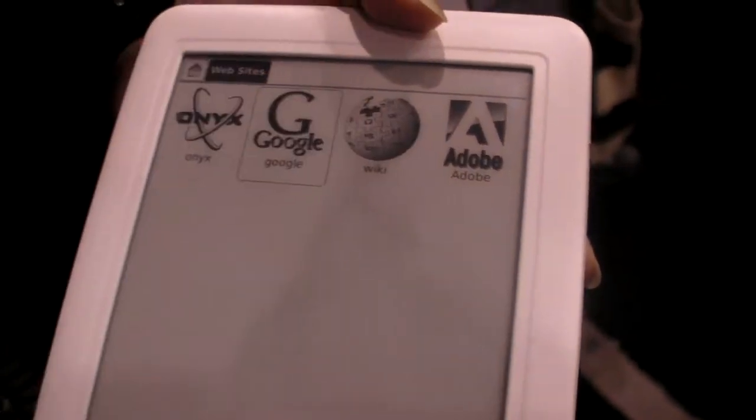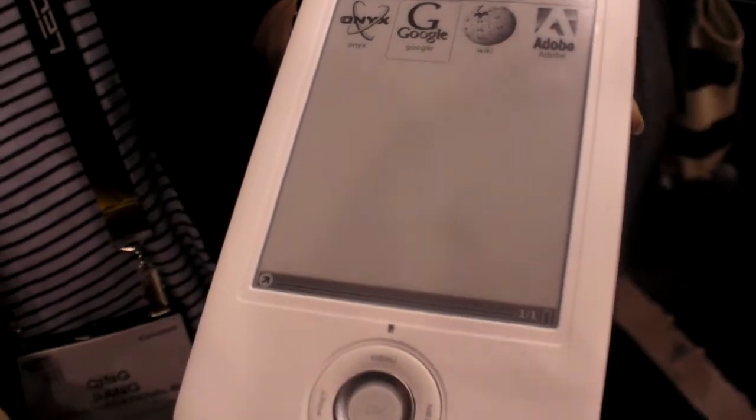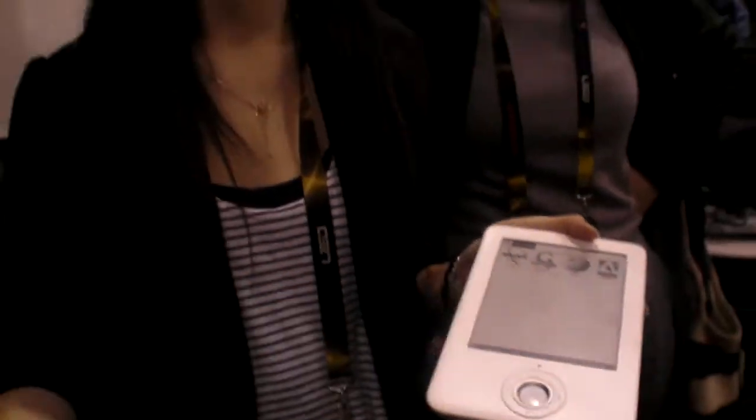You can also download books and download blogs using the browser over Wi-Fi — it works exactly like a computer. Do you have software for RSS? We are developing an RSS reader, but it's not in this release of the software yet.